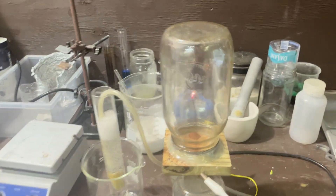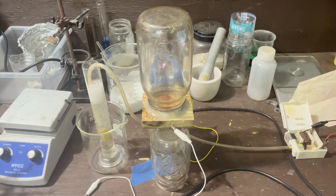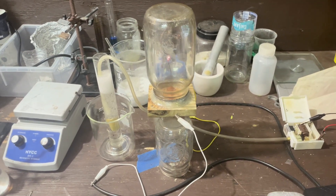Now I just got to start a timer. I'm going to be running this on and off for a couple days, and we're going to come back and see how much acid we got by the end. I'll come back in the middle in case something goes wrong or something interesting happens.